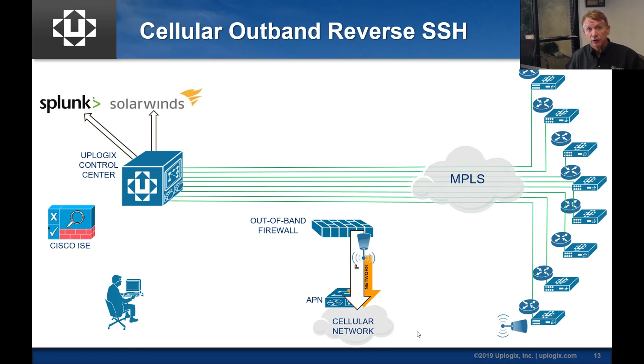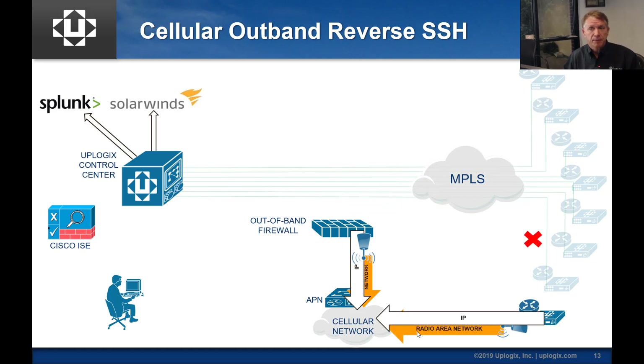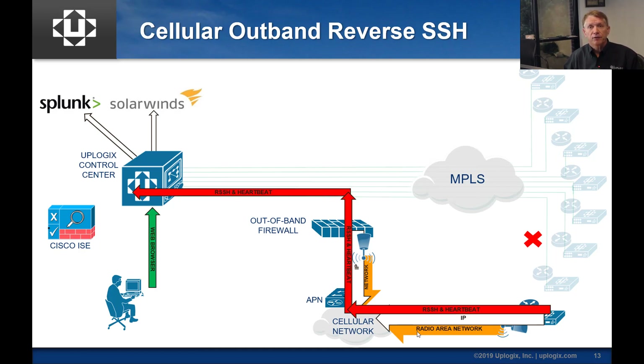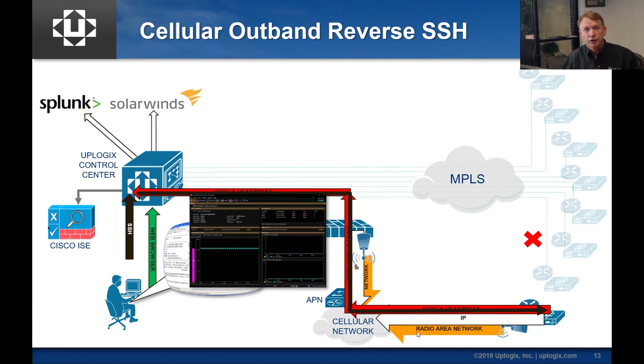This model will include the reverse SSH tunnel to show how it works. Again focused on one site, we build the RAN connection, build the IP path into the APN, and then build that reverse SSH and our TLS heartbeat into the control center. Once that's established, a user from the browser interface can log in, and if he has permissions to the reverse SSH tunnel, he can SSH through the control center and tunnel back over that persistent SSH connection from the local manager to get his CLI. The advantage is that users only need routes to the control center, and the local manager only needs routes to the control center — all the connectivity happens on the back side, giving you the same CLI or GUI functionality at the edge.